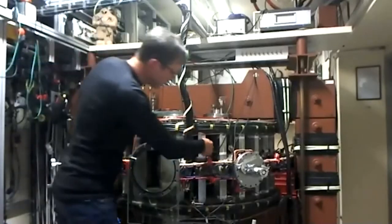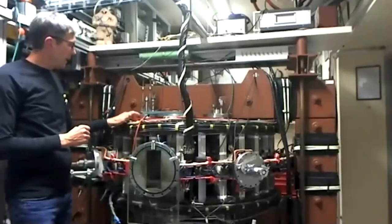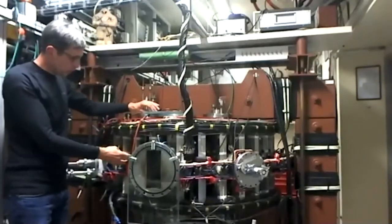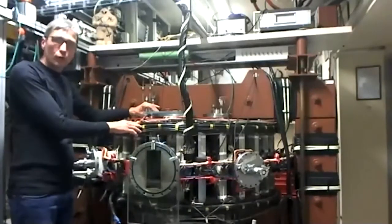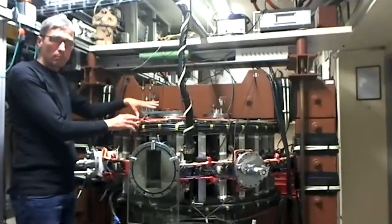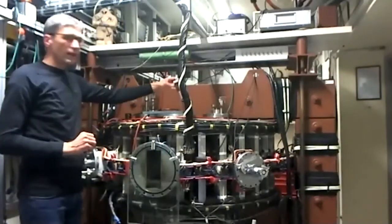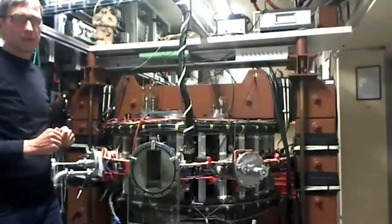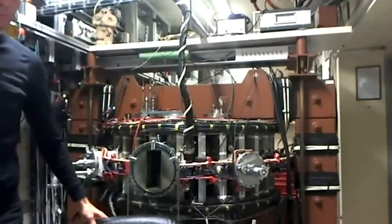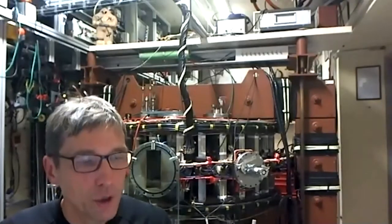We also have diagnostics. This is the simple loop of wire that measures the loop voltage, reflecting the toroidal electric field. Here is a small coil that measures the toroidal magnetic field. This is the special Rogowski coil which can measure the plasma current. And here we have a photodiode that can measure radiation in the visible part of the spectrum.